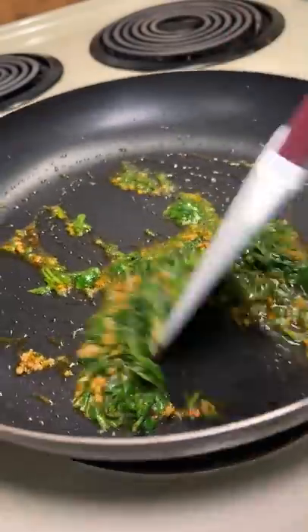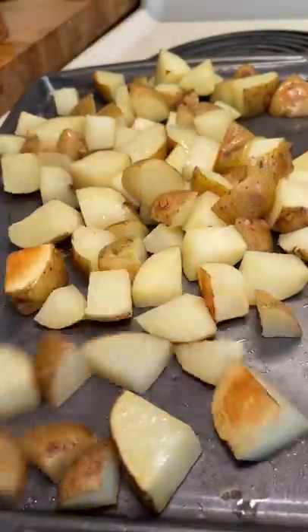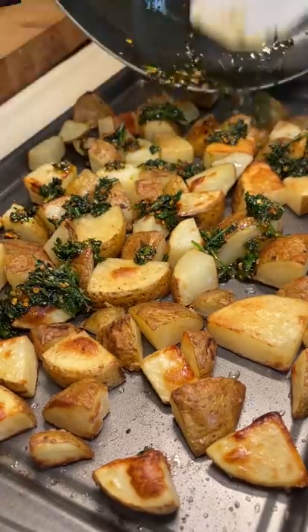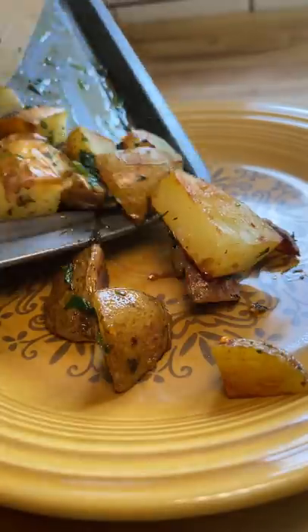Pull the potatoes out around 15 minutes, flip them over, then put them back in for another 15 minutes. While they're still hot, pour the sauce over the top and mix it up real good. I added a little more cilantro and squeezed lemon juice over the top.